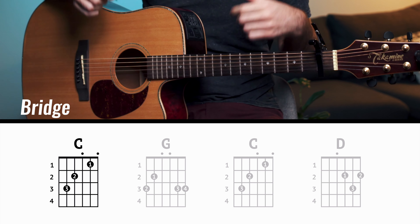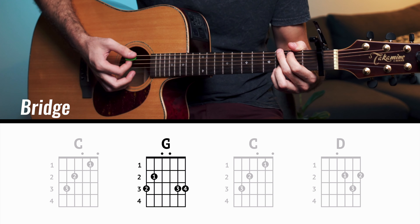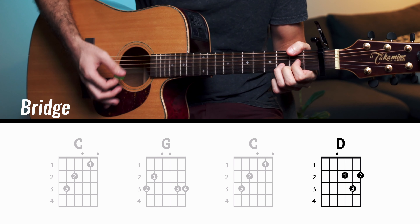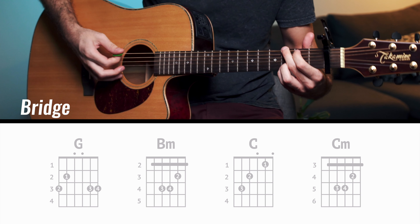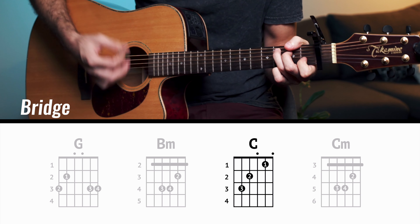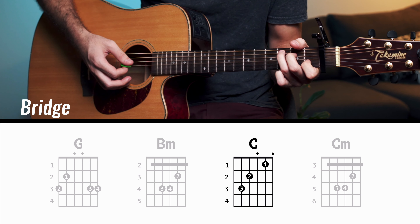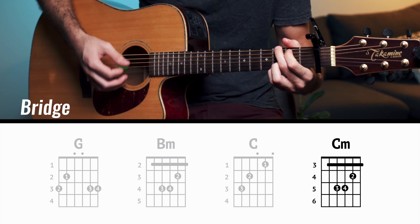For the bridge it's completely different — you start on the C, then G, then C again, and then D. The bridge isn't over at that point though; you go back to the normal verse pattern. But here, instead of doing E minor and D, you go into a C minor. Then you go back to the verse. I'll do a slow example of how the bridge goes.